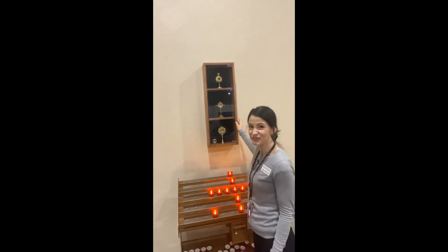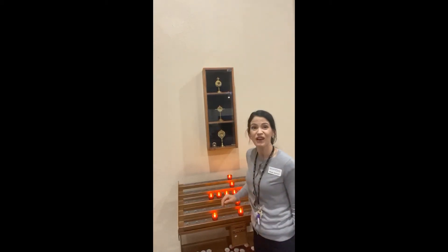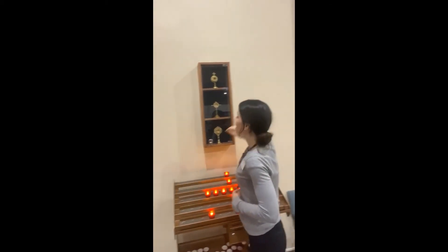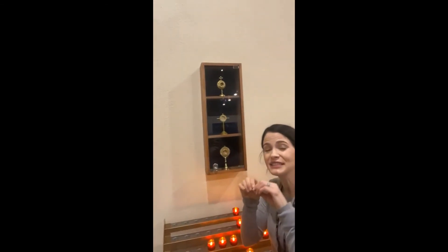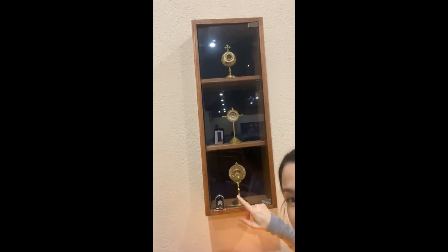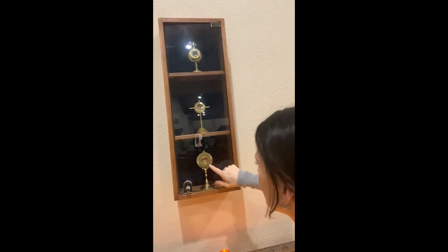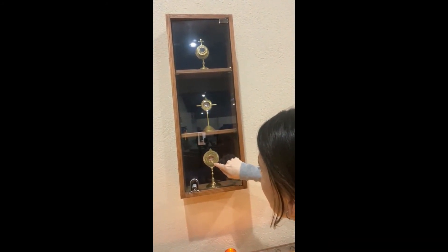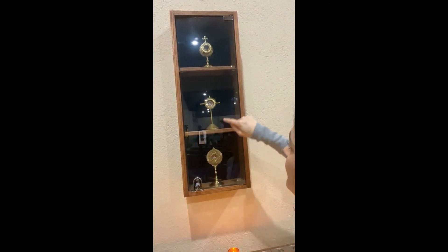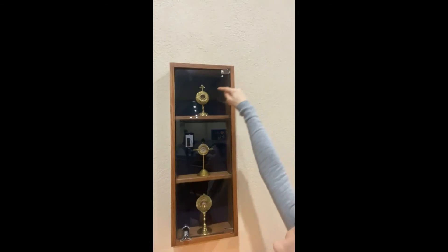Right above it is a little cabinet with some relics of saints. A relic of a saint is a little piece of their hair or even their bone — a special way that we can connect with the saint and ask them to pray for us. Here we have Blessed Francis Xavier Seelos, St. Cecilia, and St. Faustina.